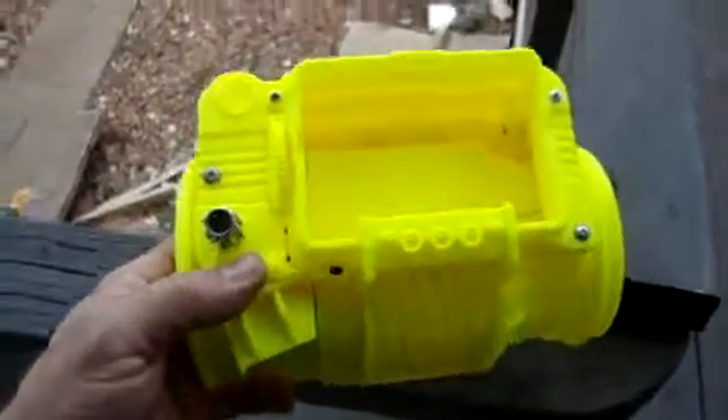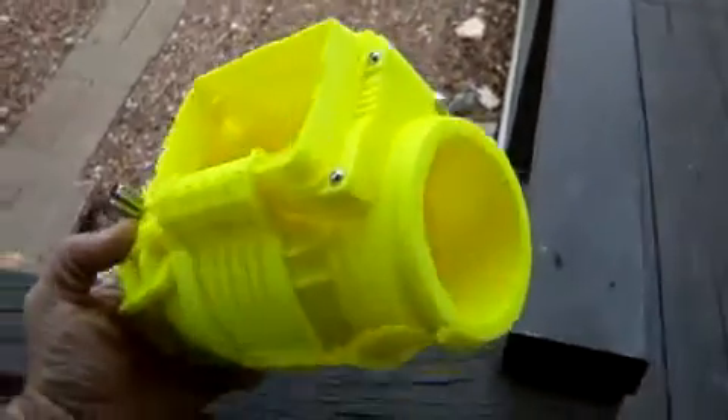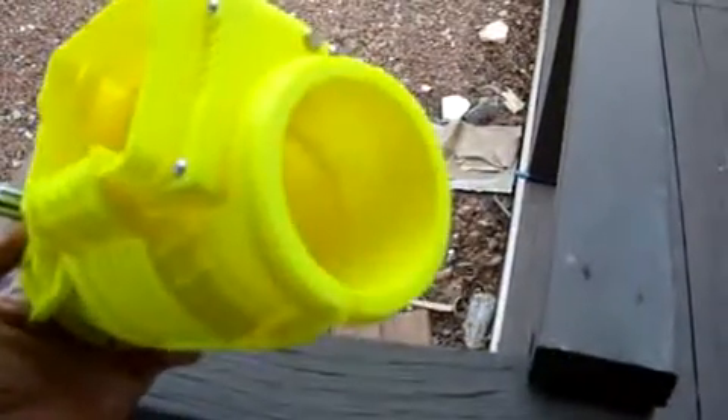To me this looks like a fuel injector or a mass airflow sensor like on a modern car — just looking at it, it looks like an air intake right there that goes to the manifold.